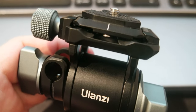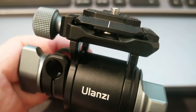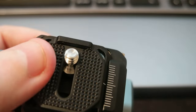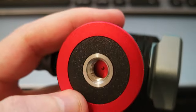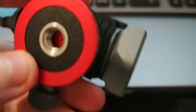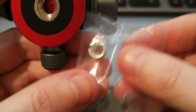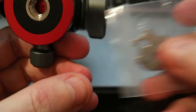The load capacity is up to 10 kilograms. It has a 1/4-inch screw on top and a 3/8-inch screw on the bottom. It also includes an adapter for 1/4-inch.